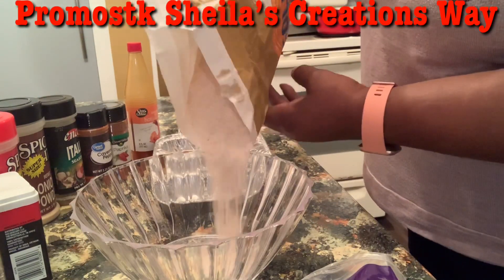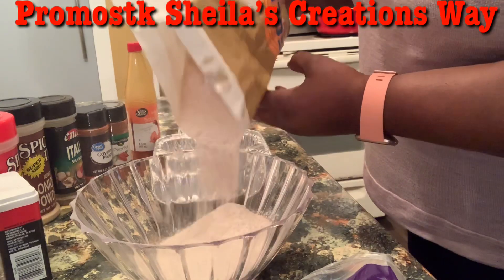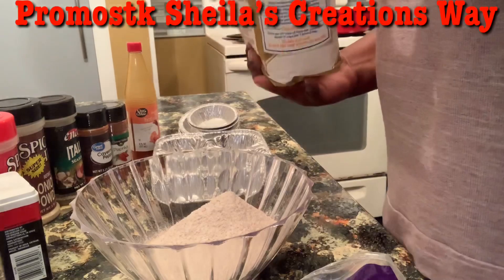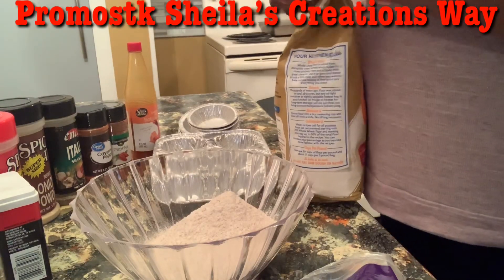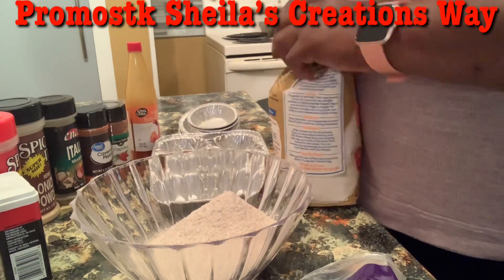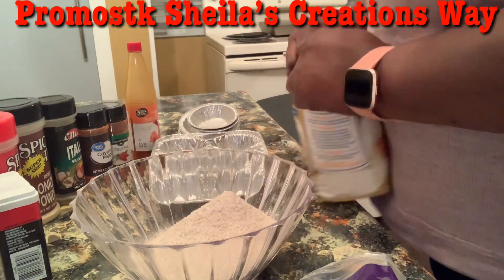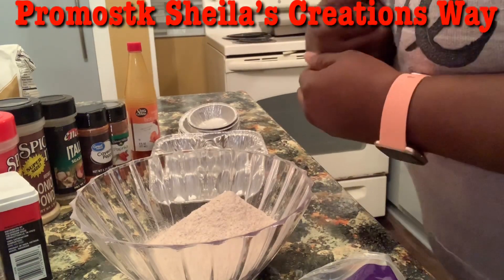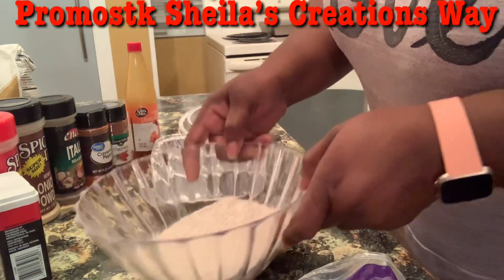I'm only going to put a cup of it in here — I'm not going to use the whole cup. This stuff is like a staple now. What I'm going to do later is get a container and make this up with all my seasonings, so I can just have it ready to go.